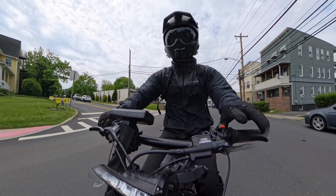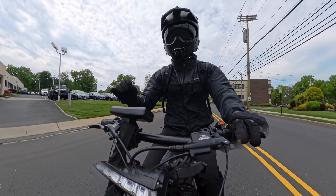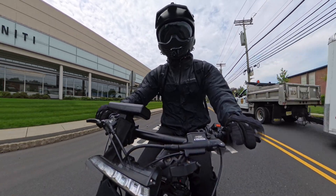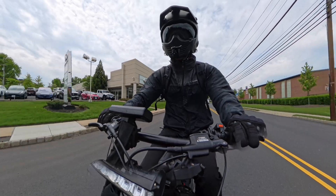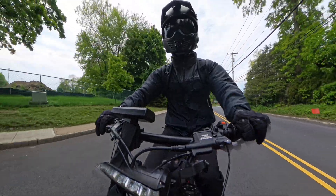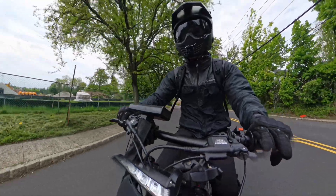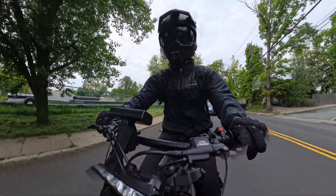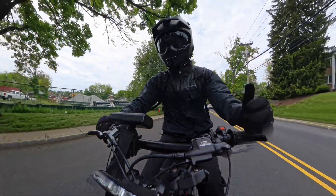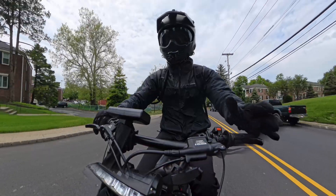Sometimes you will see just a bare hub motor, and this might be tempting because the price tag is often very affordable. But stay away from this — it's just a hub motor, not a wheel, not a controller, nothing else you need. If you're trying to build a bike on a super budget, you're probably not an expert in the field, and getting a raw hub motor will make it very difficult to build out a wheel around it, find the right controller, and make your life way more difficult. So stay away from just a bare hub motor.